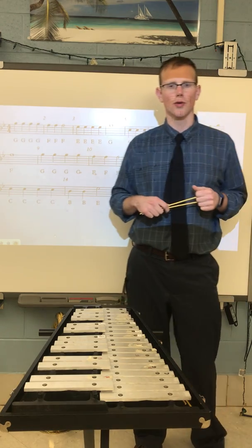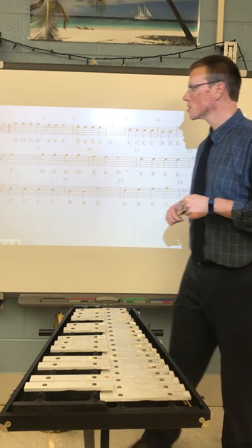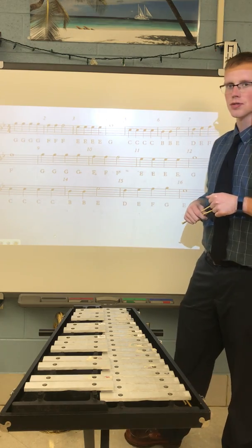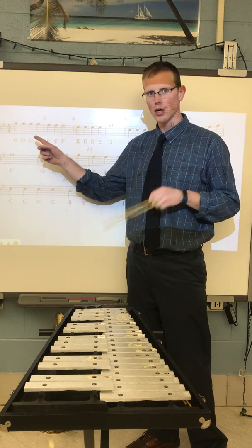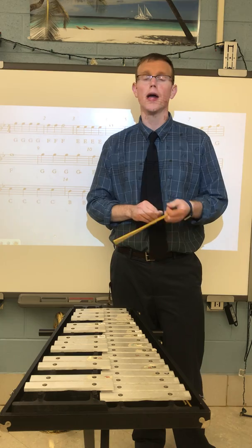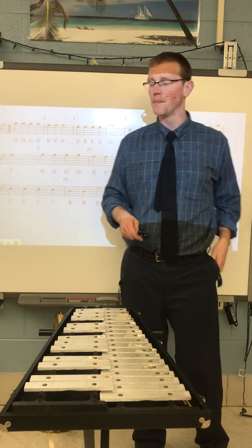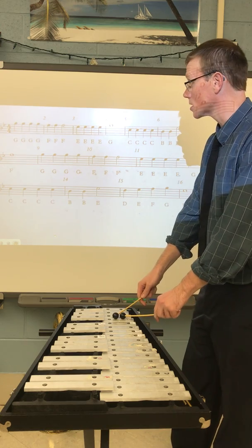In this video, this is a tutorial for the bell solo 'Jolly Old St. Nicholas.' The first thing we're going to notice is that it starts off with four G quarter notes. So let's go ahead and start, but before we do, make sure you have your bell set with you and your music in front of you as well.